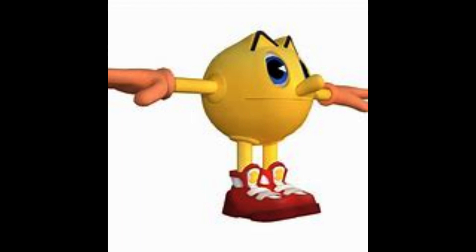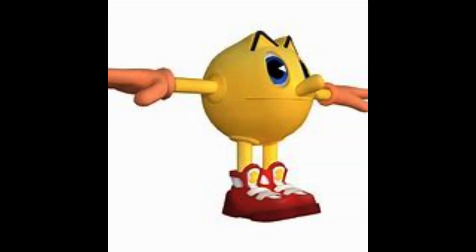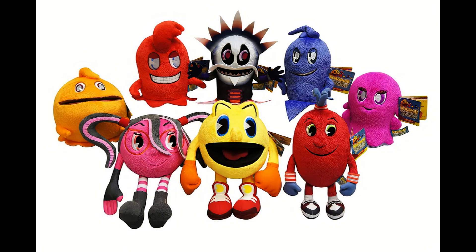Since Pac-Man has been around for over 40 years now, he's certainly had a lot of strange and unique things come out of his franchise. In my opinion, the most unique of them all is the television show titled Pac-Man and the Ghostly Adventures. As far as the TV show goes, it's far from perfect, but I grew up watching it, so I could just be being biased for loving it. The show was popular enough to get plenty of merchandise, which includes what we will be talking about today: the Pac-Man and the Ghostly Adventures plush set, released by Bandai Namco in 2012.